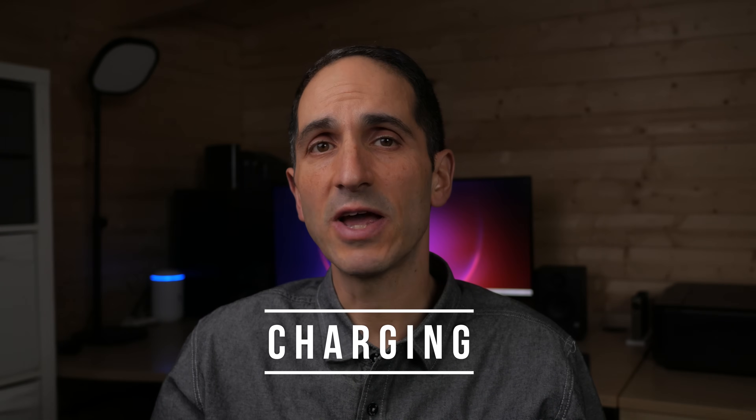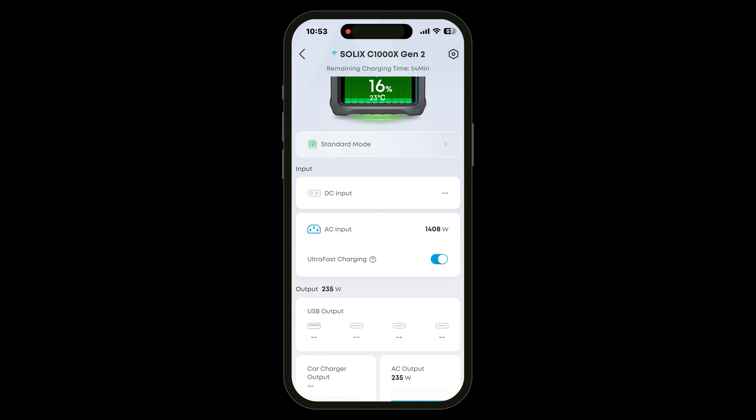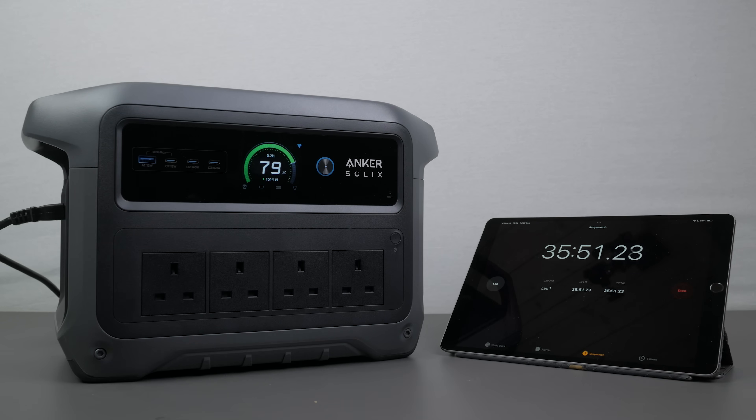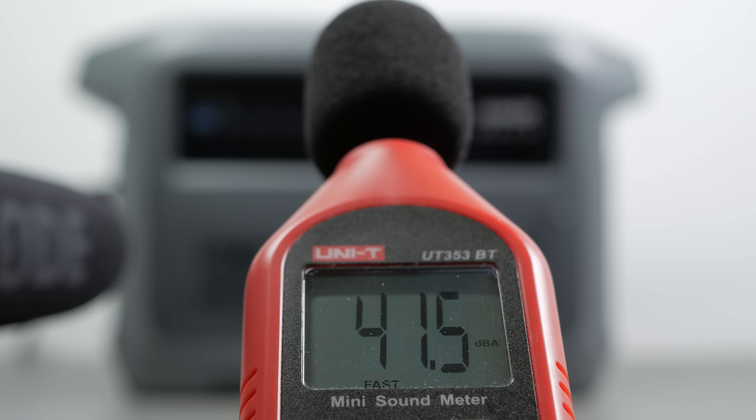The Anker's biggest claim to fame is its Guinness World Record 49-minute AC charging at 1600W using the supplied standard mains lead. You do need to enable ultra-fast charging in the app. In my measurements it got to 80% charge in just 36 minutes, and it managed to beat its own record, completing a full charge from completely flat in 47 minutes, which is very impressive. The next fastest 1kW power station I've tested, the DJI Power 1000 V2, took 53 minutes. You can definitely hear the fans charging at full speed — I measured around 42dB at 1m away. That's not particularly loud but the fans vary their speed quite a bit, which makes them more noticeable.